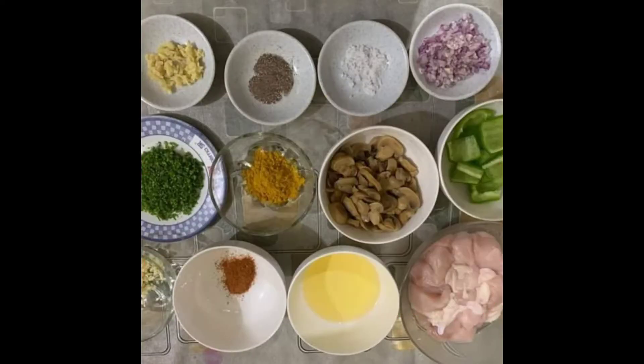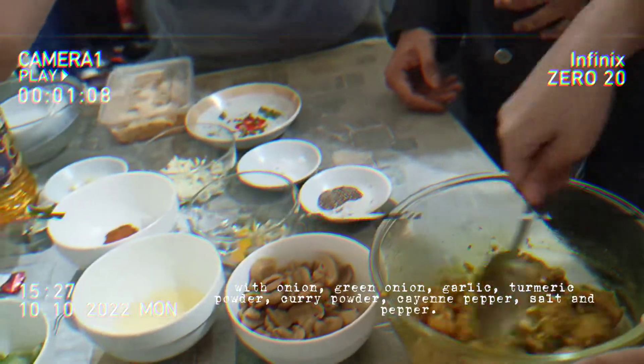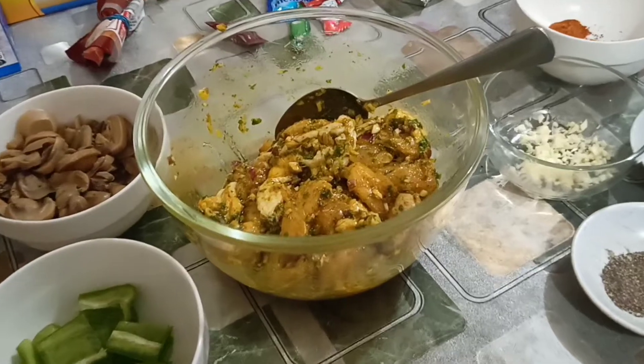So here are our ingredients — please feel free to take a screenshot. In a large bowl, season your chicken with onion, green onion, garlic, turmeric powder, curry powder, cayenne pepper, and salt and pepper.